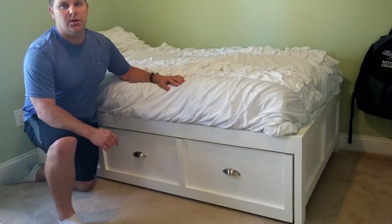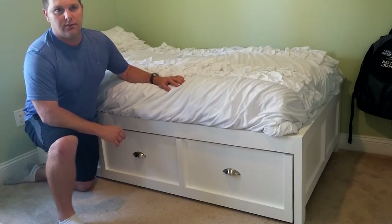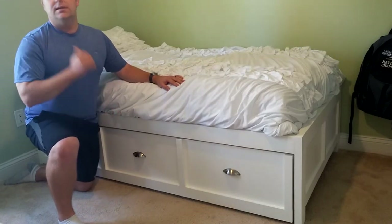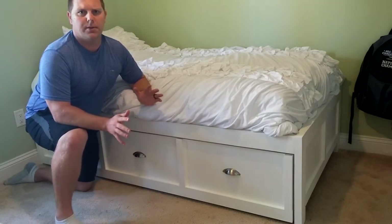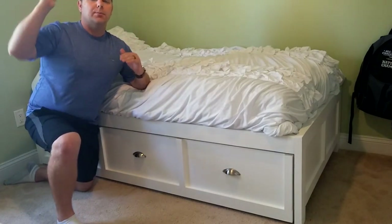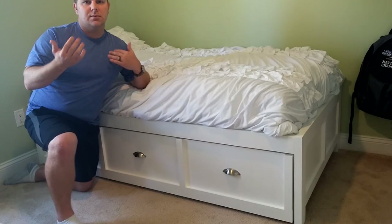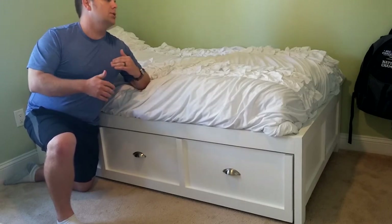I just want to give an update on my latest project which is this daybed right here. I've been working on this for a couple of weeks, just taking my time. The main goal was to replace the bed that was in here — a huge play bed with a bunk bed on top, a play area underneath, stairs, and storage. It was great but really big, and my daughter grew out of it as she got taller, so she wanted a regular bed. We decided to go with something smaller with a lot of storage.